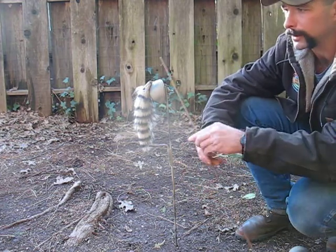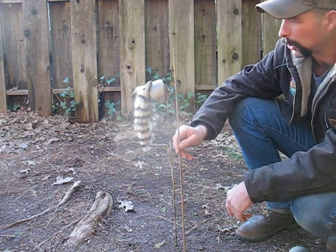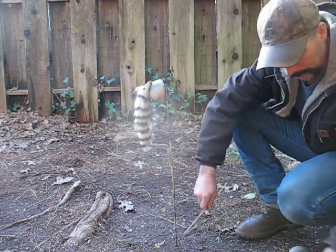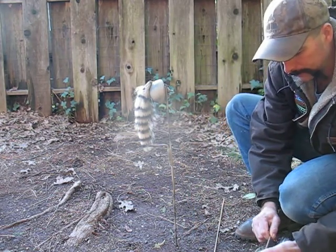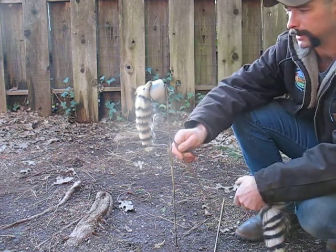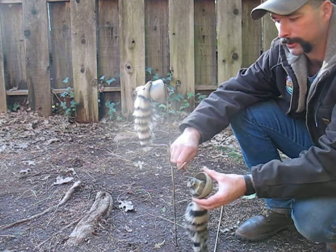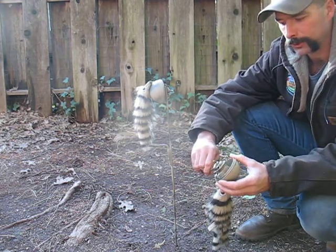I started out with a two-foot length of 3/16 steel. You can pick that up at Home Depot or pretty much anywhere else. I bent the end of it in about that shape right there. What that does is it fits around the motor body — real simple. Left it a little loose so you can pull it off real easy.